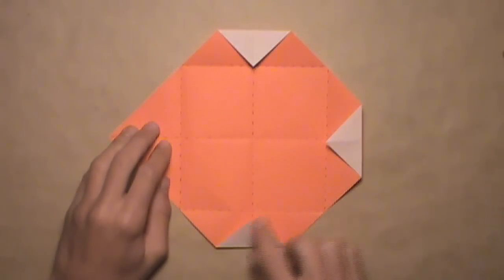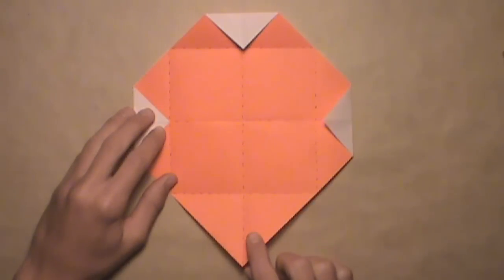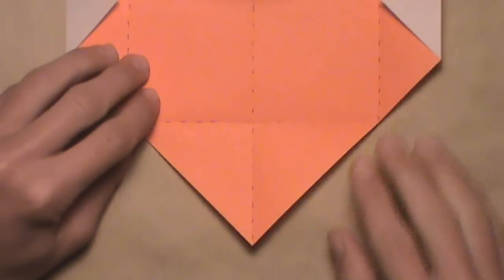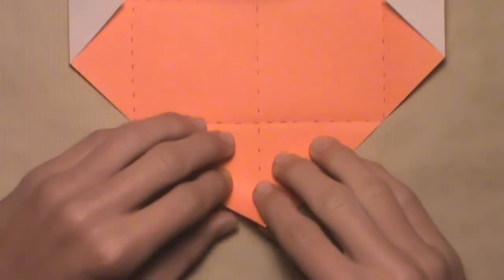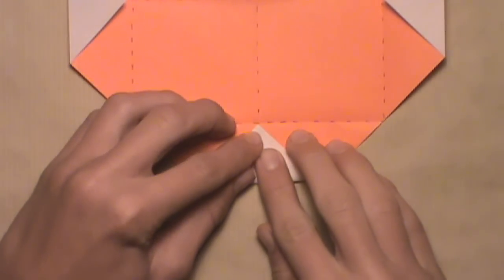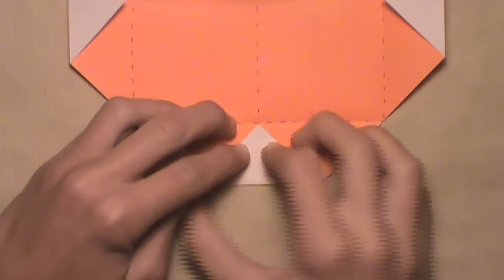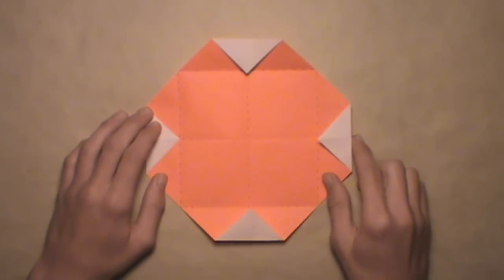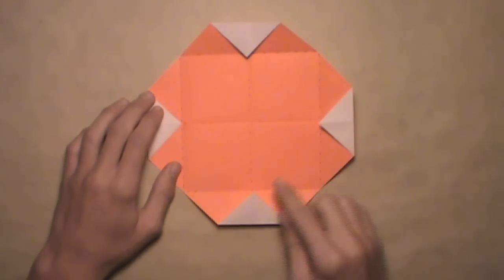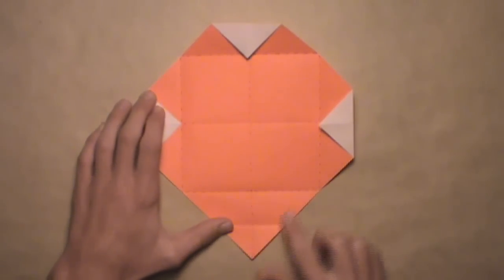Once you've folded in three of the four corners, rotate the paper one last time and do the same exact thing on this bottom corner. Simply fold this bottom corner up and align it with this intersection. Fold the corner up, and once it's aligned with the intersection and the vertical creases align, make your crease. Once you've folded in all four corners, your model should look like this. Then simply unfold this bottom corner — just pull down this flap, flatten it out, and turn the model over.